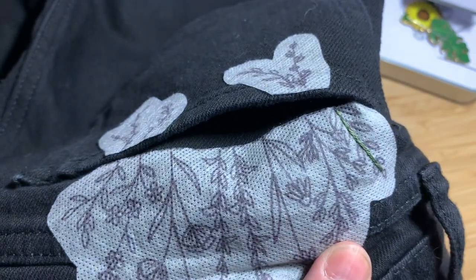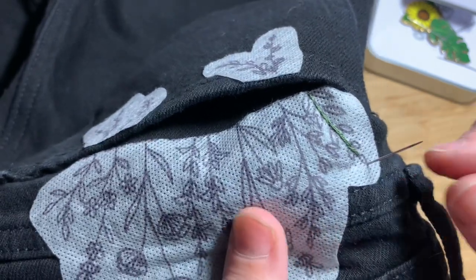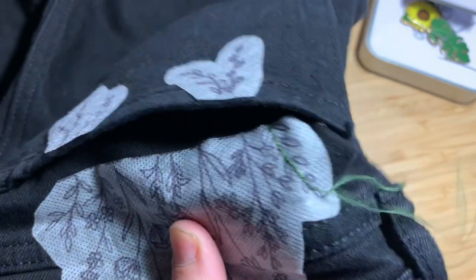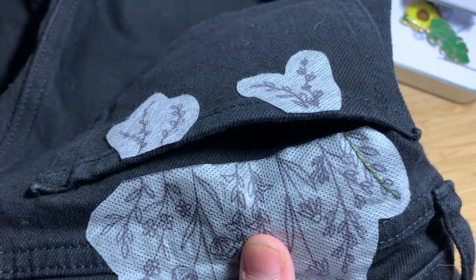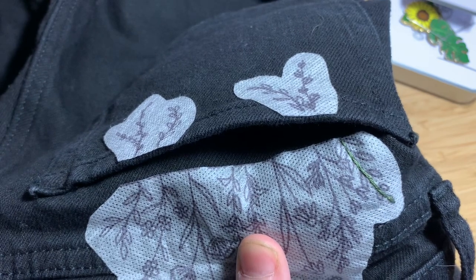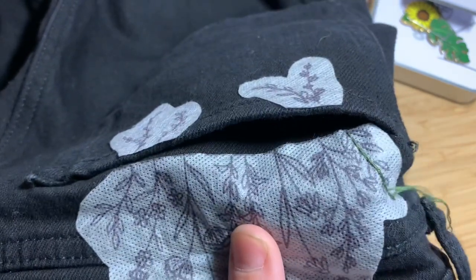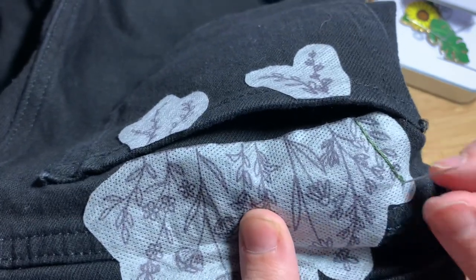Next we're going to do the leaves. We're going to use straight stitch or satin stitch to fill in the leaves. Just come up and fill in the stitch length of the leaf like so. You're going to do this about three times until the entire shape of the leaf is filled in.